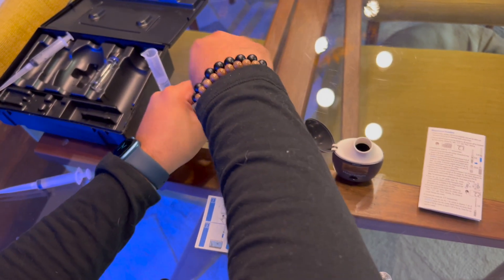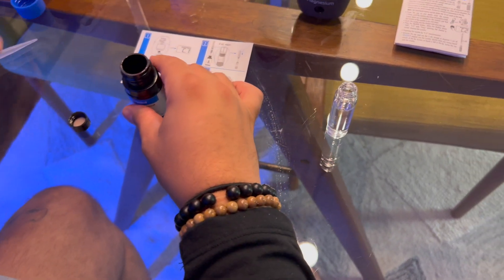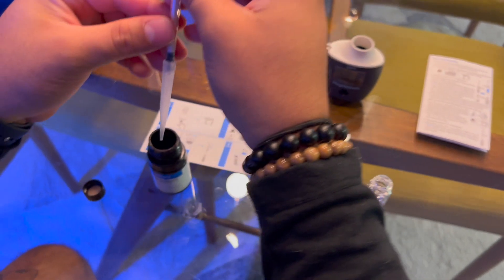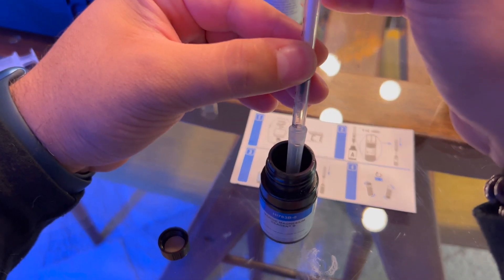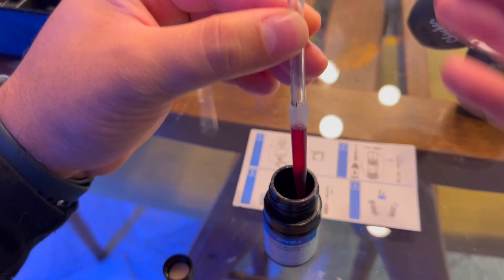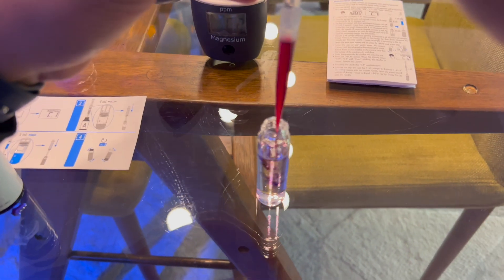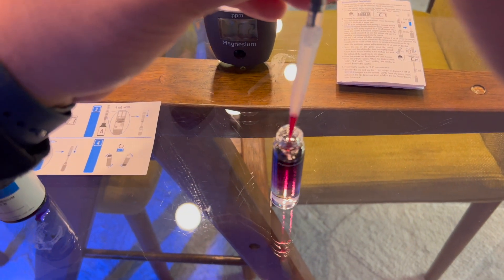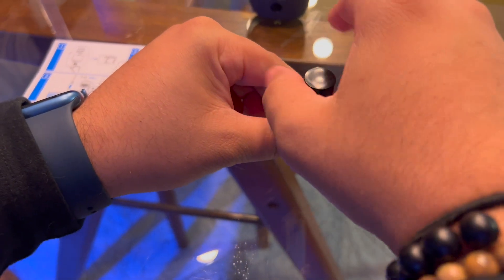Let's close this up and now we're going to add 1 mL of Reagent B. It turns super purple. And we're going to invert it five more times.